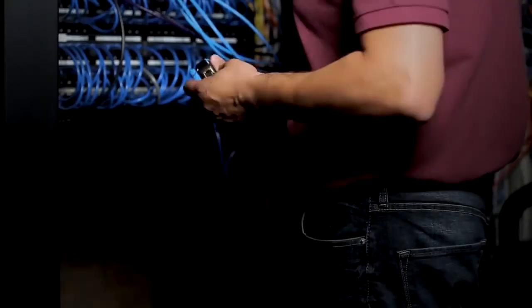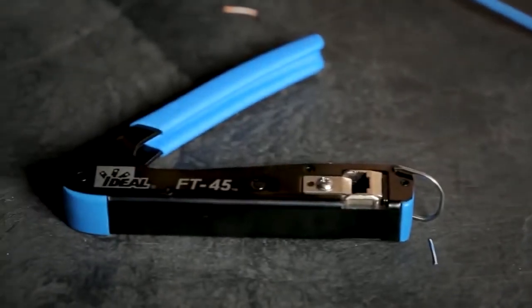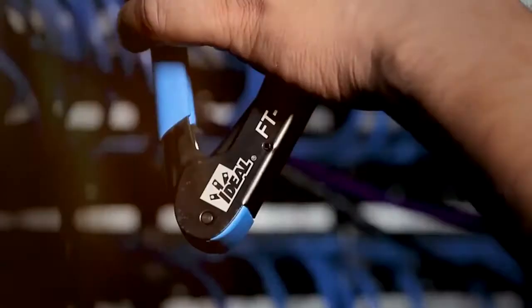At Ideal, we know the job the way you know the job. And when it comes to Datacom, we know you don't have time to second-guess a connection or redo the work. You need absolute accuracy, every time. So we developed a system that delivers just that.